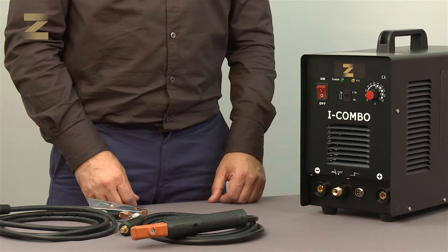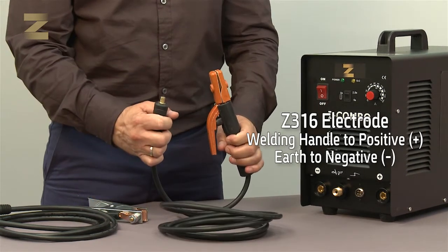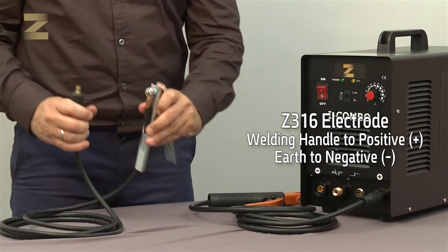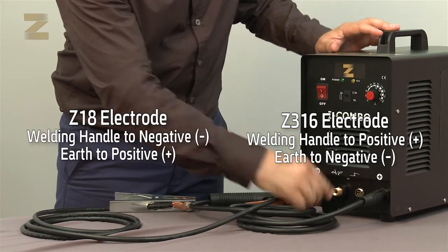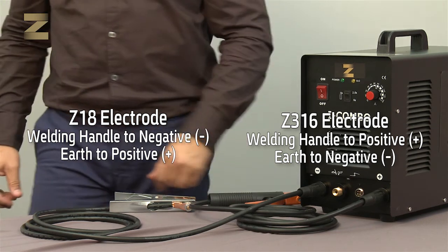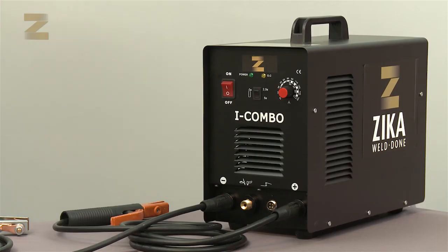Please note, each electrode is attached with instructions on the packaging label for the connection of the welding handle to the positive or negative connector. For example, in electrode Z316, the welding handle is connected to the positive connector and the earth connection handle is connected to the negative connector. In the case of Zika 18, the welding handle is connected to the negative connector and the earth connection handle is connected to the positive connector. Make sure to select the correct connection. Now insert the plug into a standard 220 volt socket and switch on the machine. You are ready to start welding.